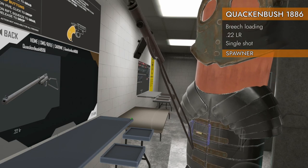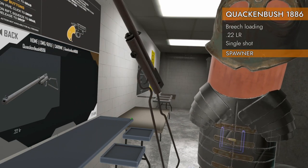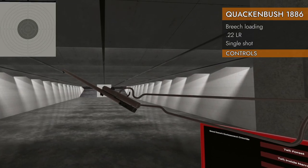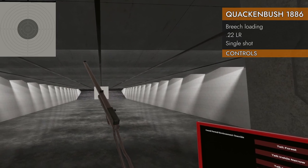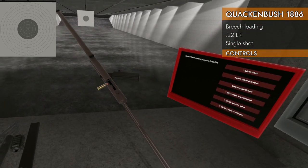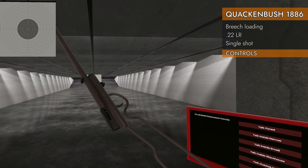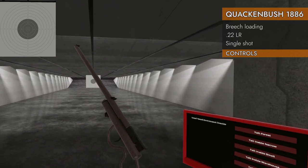What side loading thing? Side loading breach swing out? Let's check it out. Let's take a look at the controls on the Quackenbush. We've got left or right on the trackpad — that'll open our breach up so that we can insert a new round into it, there we go, into the barrel. Left or right again to close it, and down on the trackpad we'll pull our little bolt back, if you can call it that.